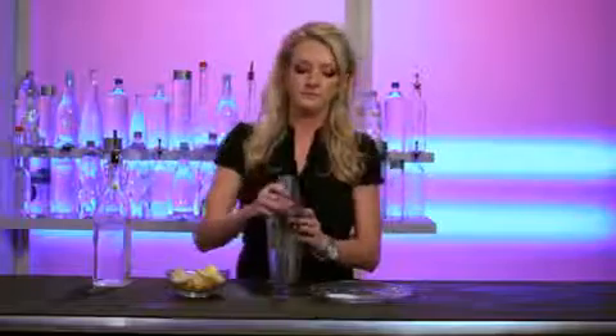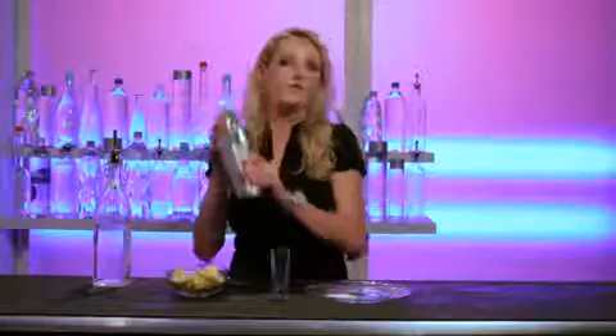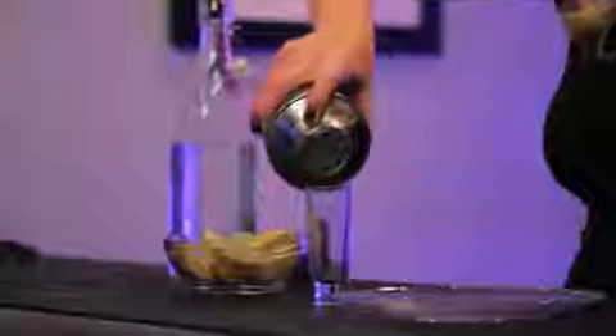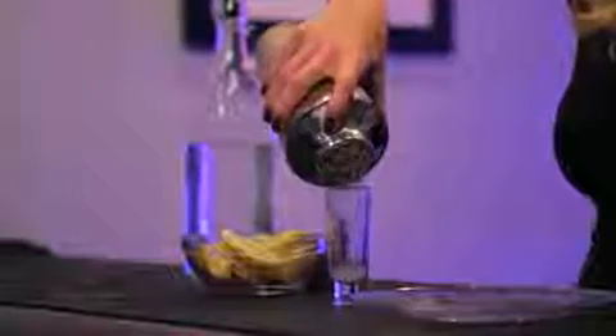Pop your top. Shake it up. We have now flavored that vodka with that lemon rind, the oil from the squeeze. Now we're going to strain this into our little glass.